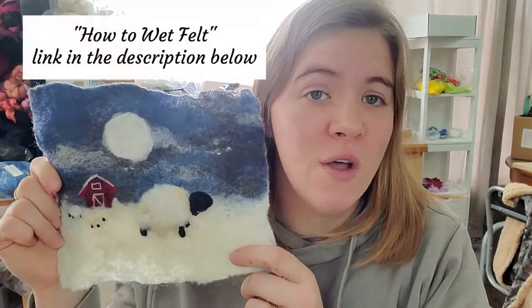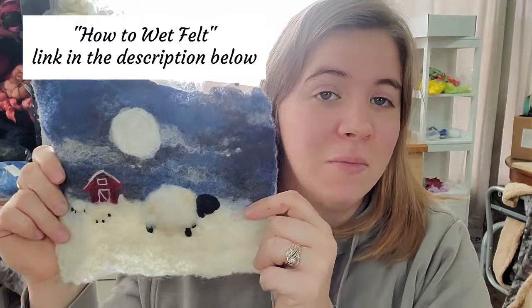Hello, this is Shaili from Sheepishly Made MCS Livestock. Today we'll be doing the winter sheep felting tutorial, which will have wet felting and needle felting techniques. If you're new to wet felting, make sure you watch the how-to wet felt video before completing this project. So let's get felting.